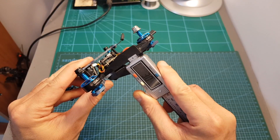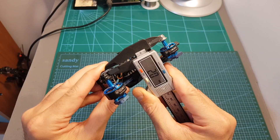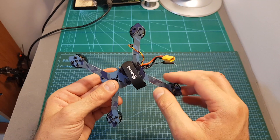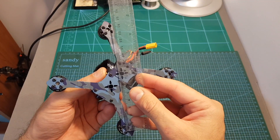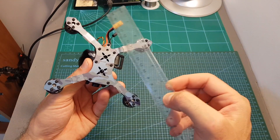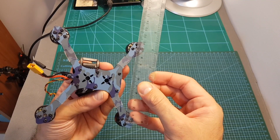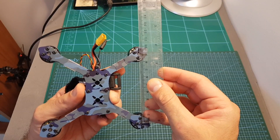The thickness of the bottom plate is 3mm, and the top plate is 2mm. The bottom plate is a unibody design, which means if you break an arm, you'll need to replace the entire bottom plate. The wheelbase of the TS-130 is about 135mm, the distance between the front two motors and the rear two motors is about 100mm, and the distance between the front and rear motor pairs is about 90mm.